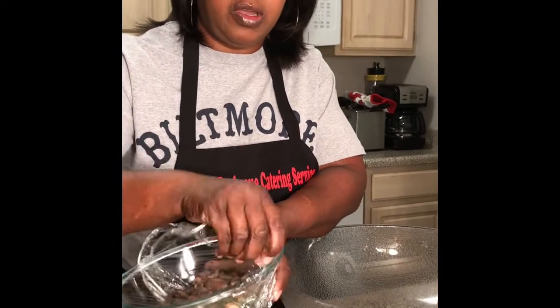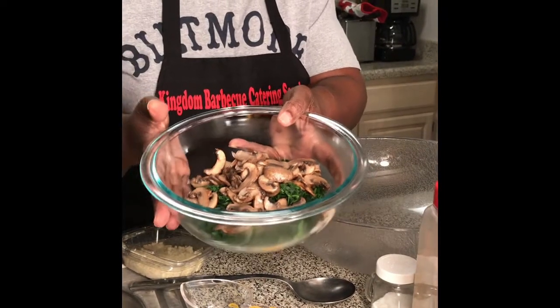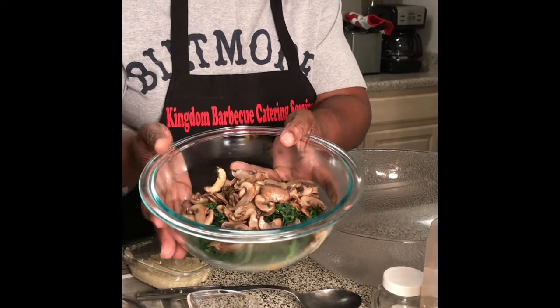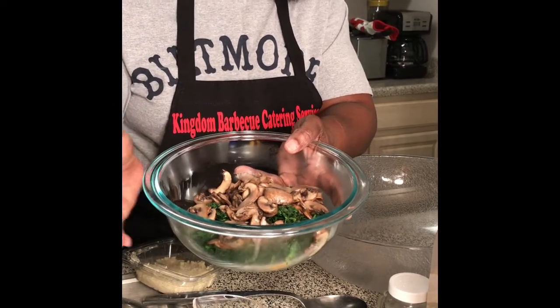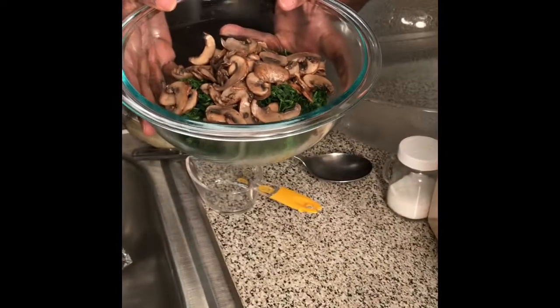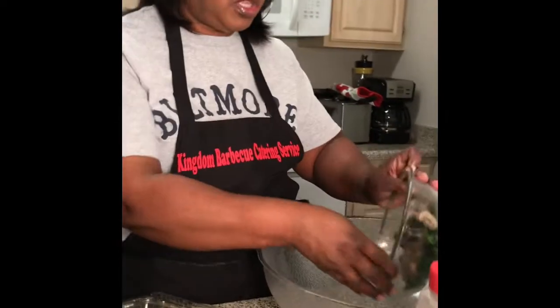Okay, let's put this together. Here I have a large bowl with the sautéed mushrooms. You'll also need a 10-ounce package of chopped frozen spinach — let it thaw and then squeeze the juice out of it. That's one 10-ounce of chopped spinach, and I did eight baby bella mushrooms.